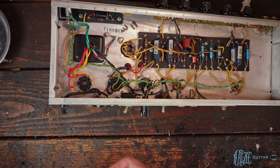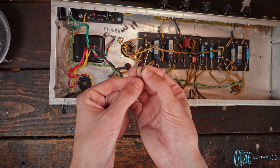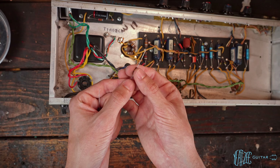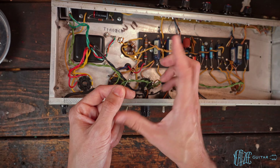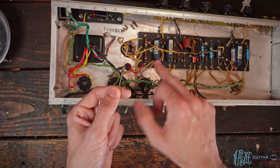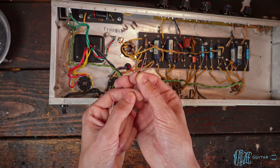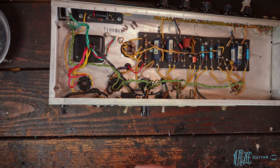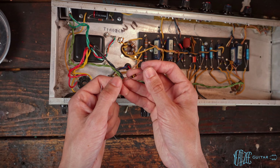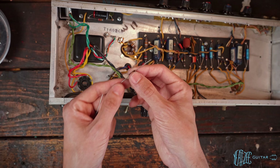The top resistor is 100k with a gold band. The schematic calls for a 5% resistor — the gold band signifies 5% tolerance, meaning it could be 95k, 100k, or 105k. Silver band resistors are 10% tolerance. This original resistor measures more than 5% out, so we will be replacing it. The new one measures exactly 100k, so that's good to go.